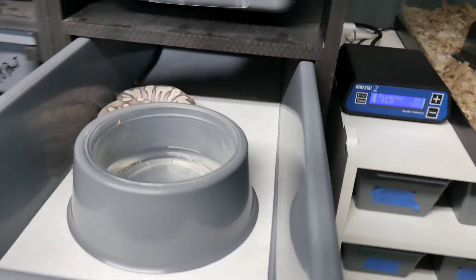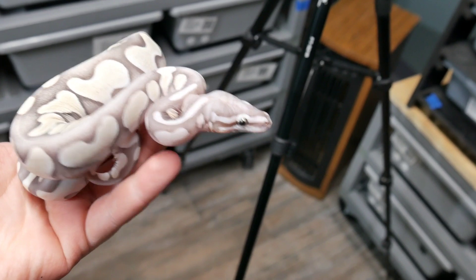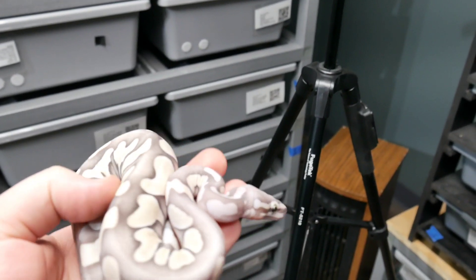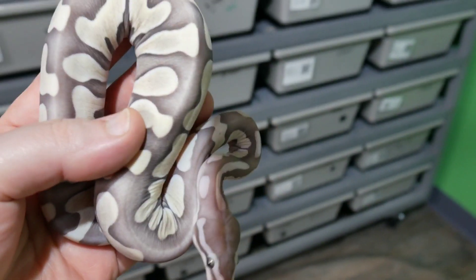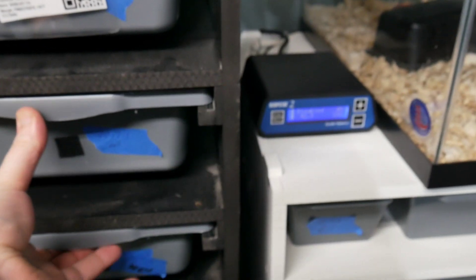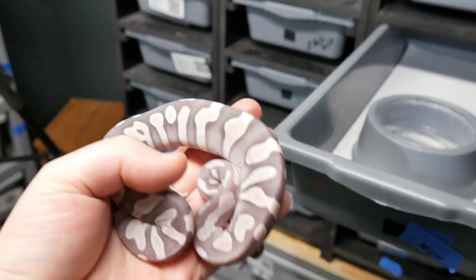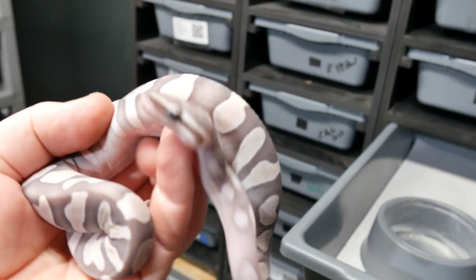Let's start with some scaleless. Look at this boy — this is a Lesser Gold Blush Scaleless. It's funny how this camera does not pick up the yellows in this animal. Take it out of the light a little bit — there are yellows and grays and highlights. This animal is so nice. That's one scaleless. And we got this female here — this one is a Mojave, possible Gold Blush.